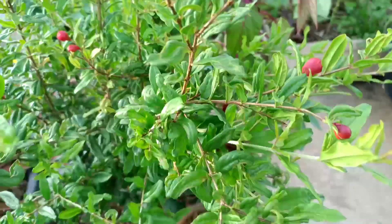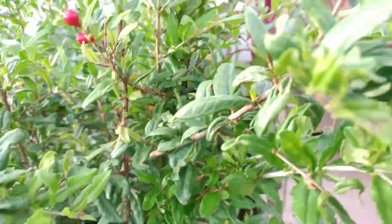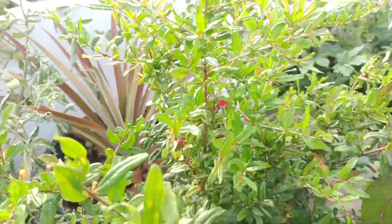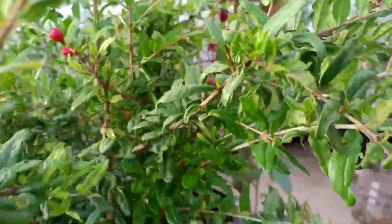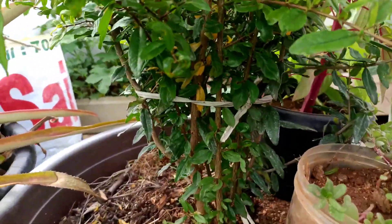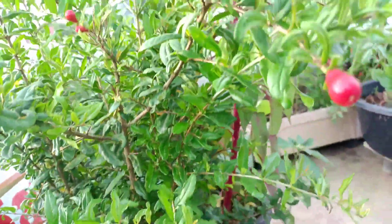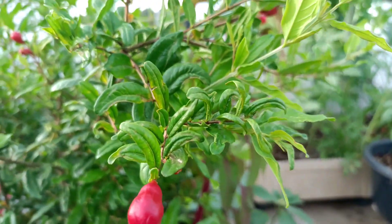We learned how to build up fertilizer during the flowering time. The liquid fertilizer is really important. When the plant is ripe, we will use the water to remove excess water and choose the quantity, because we are ready for organic liquids and organic fertilizer.